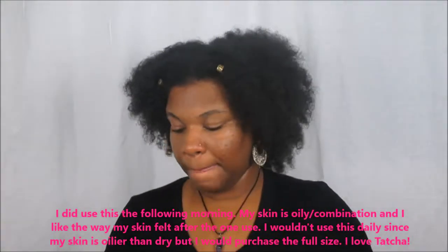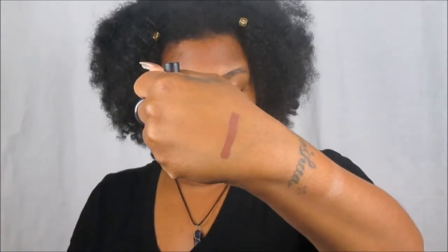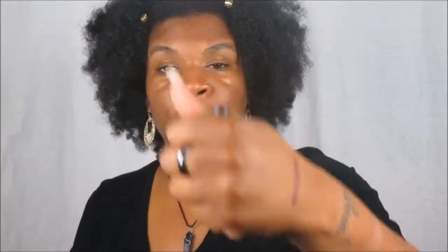The last item from my May Play by Sephora box is this Nude Magnetic Matte Lip Color. Let me swatch it — oh my god, that is so creamy! I love lip colors and I really haven't been wearing my lipsticks lately because my lips have been very dry. But this is so freaking creamy and it says it dries matte. So we're going to continue on into the June 2017 Sephora Play Box.